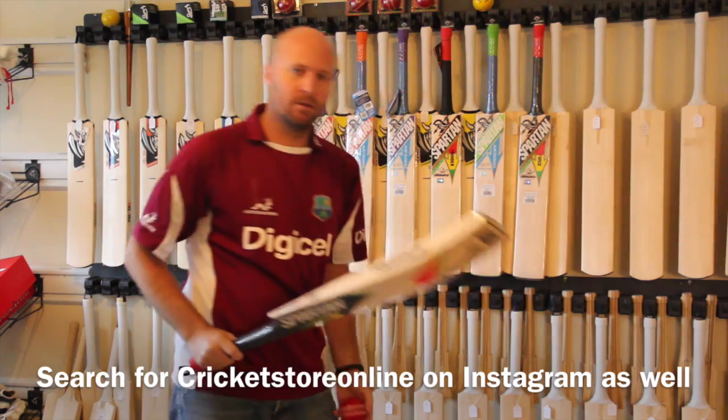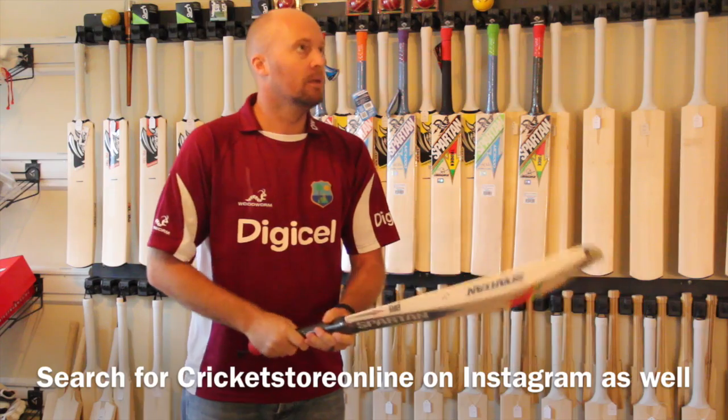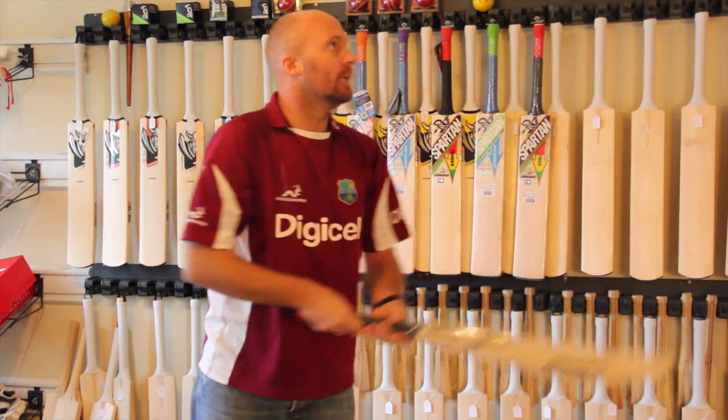Let me ping a ball on there for you. It just pings all over the place — a really, really powerful bat.